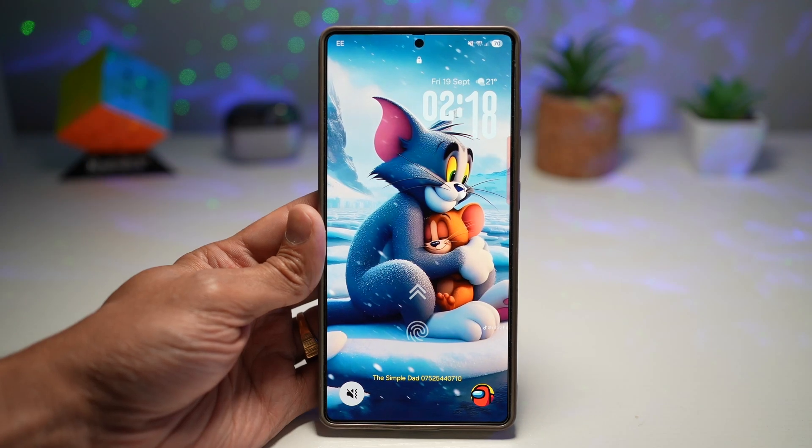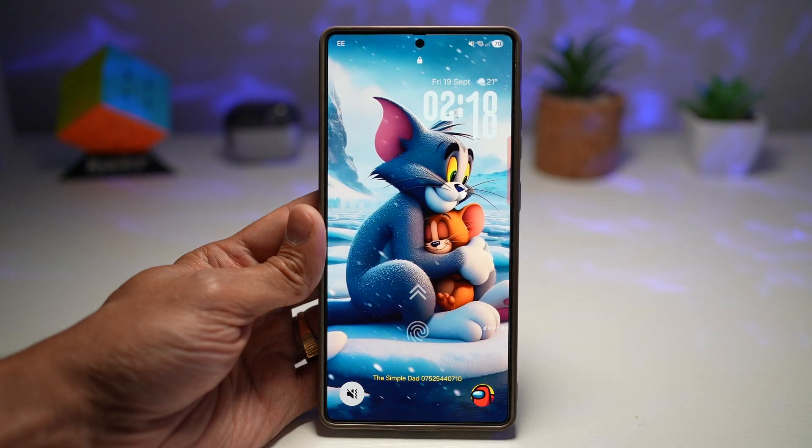Hey everyone, welcome back to the channel. If you love getting first looks at the coolest new features Samsung is bringing out, you're in the right place. Today we're diving into five trending One UI 8 features that are changing how your phone feels and works — whether it's something stylish, something smart, or something purely fun, you're going to want these in your life.